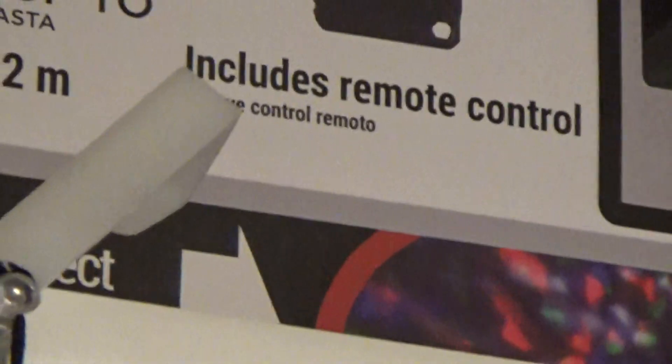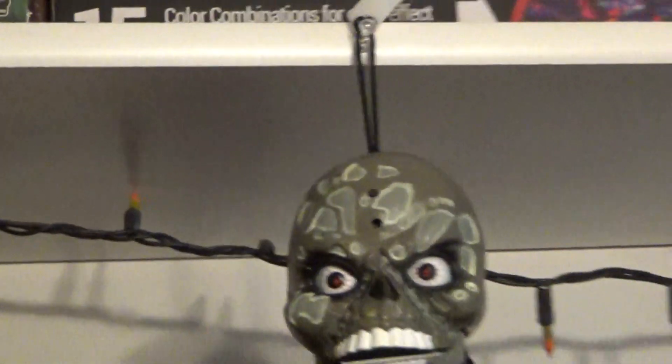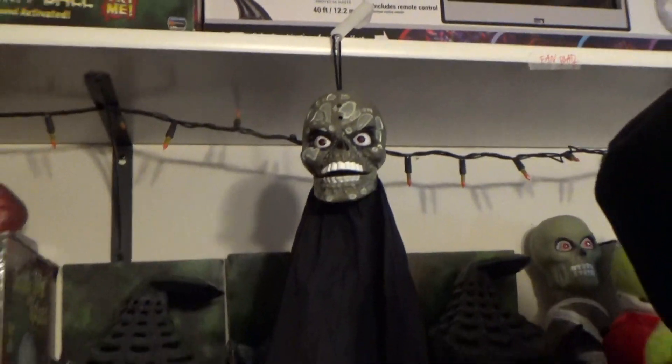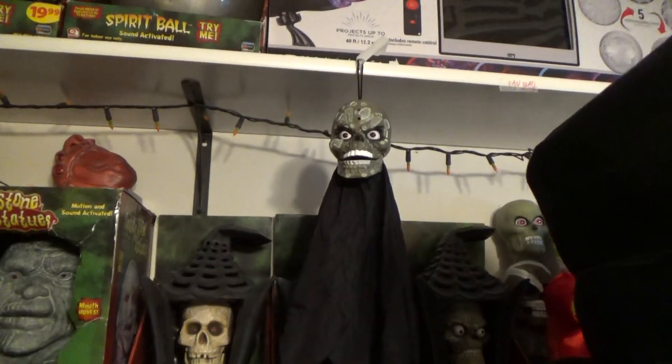It also comes with — the first models come with this clip that you can use to hang it, or you can just use it with the loop. As you can see, I have it on a thumbtack. That gives you an idea of how heavy it is — it's not really heavy at all. And it has two phrases; the eyes light up and the mouth moves. That is really it.